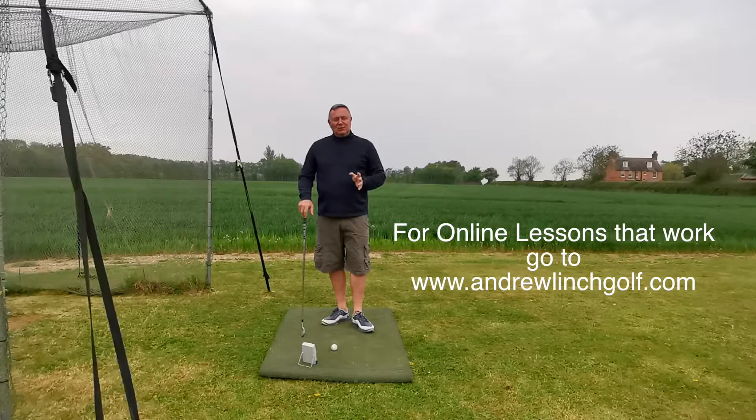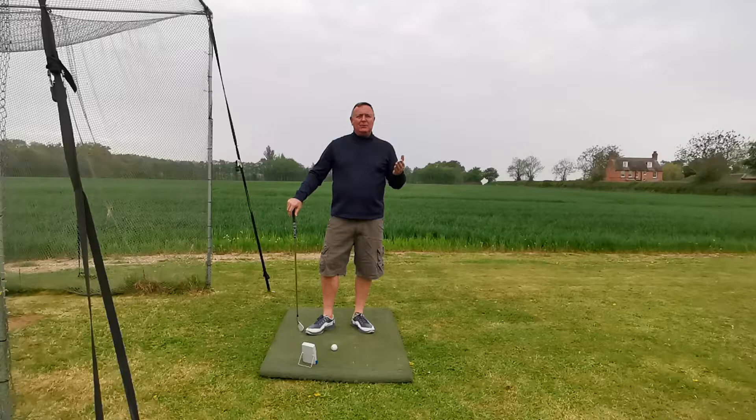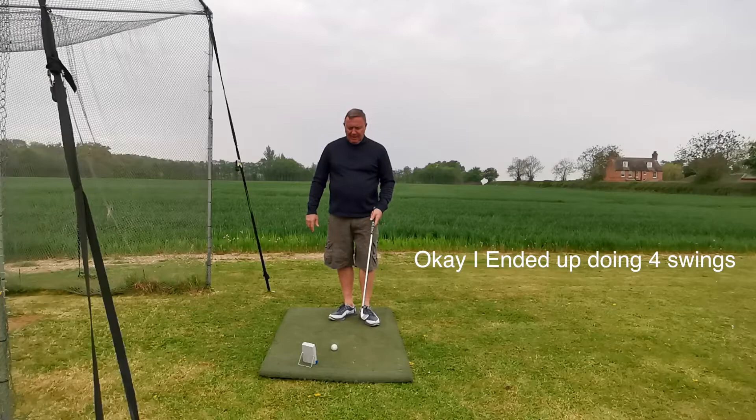Hello, I'm Andrew Lynch and today we're going to show something especially for older golfers — could be me, I am 60. This is a video about the importance of shoulder turn because it creates width in our swing. I'm going to do three swings with no warm-up, because that's the way we roll.